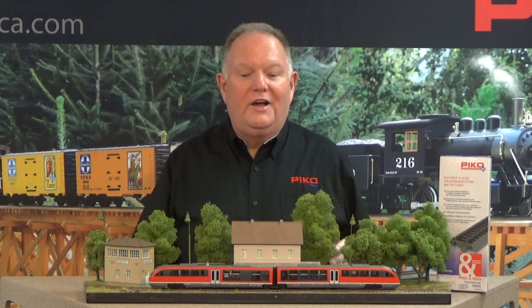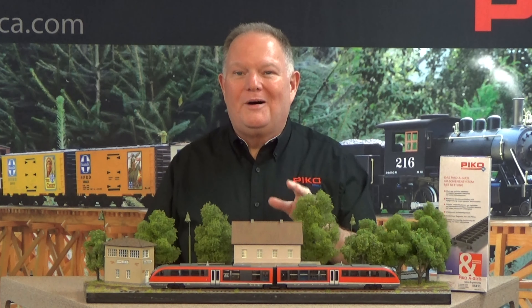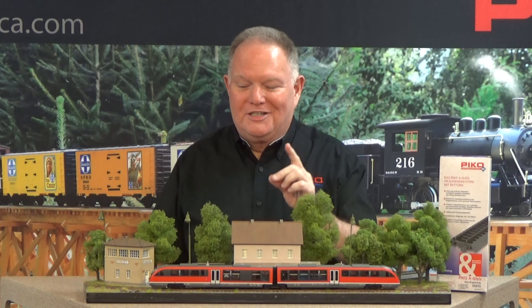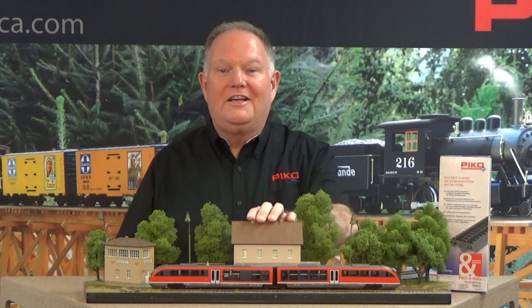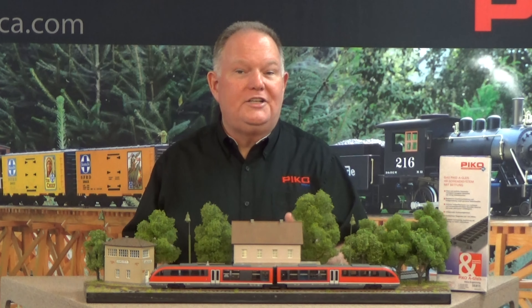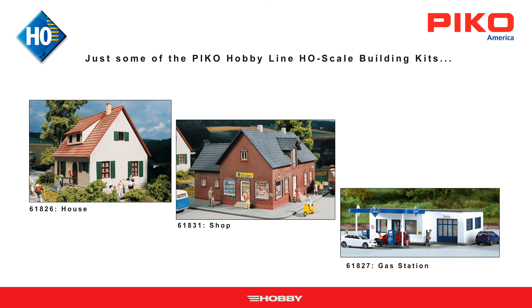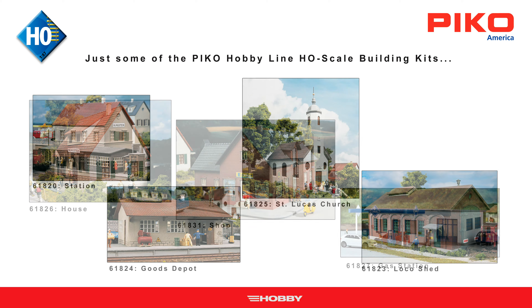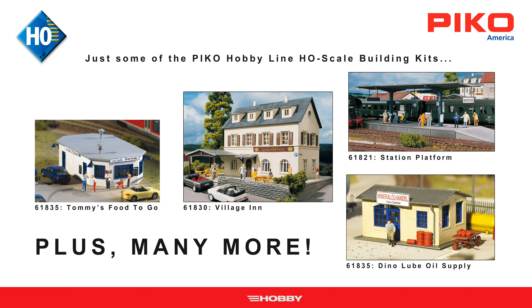While most folks are waiting for news about American style trains, let's talk a little bit about the PIKO Hobby Line HO Building Kits. These are a bunch of great little kits, no more than $20 each — you can spend that on a fast food lunch today. They're very precise fitting and go together with no fussing and filing as there is with so many kits.